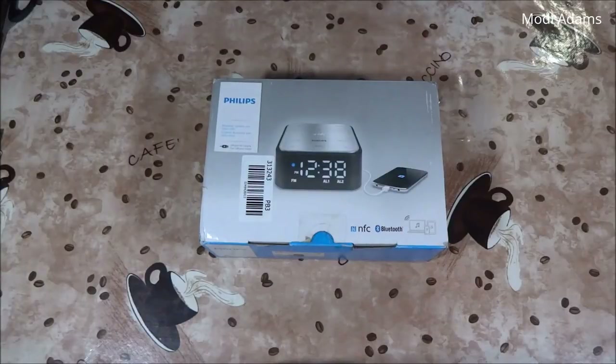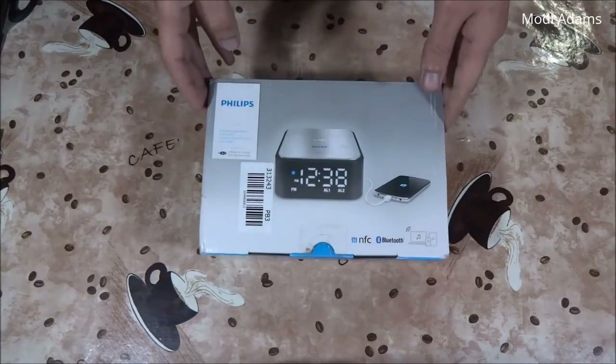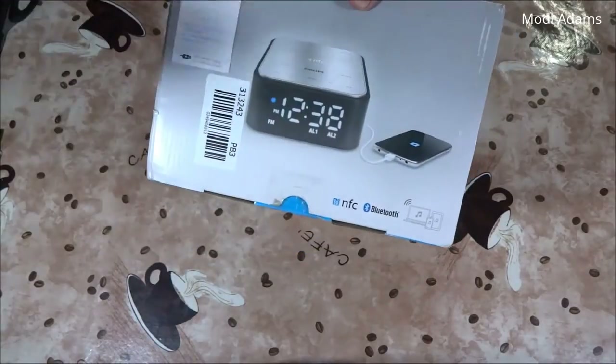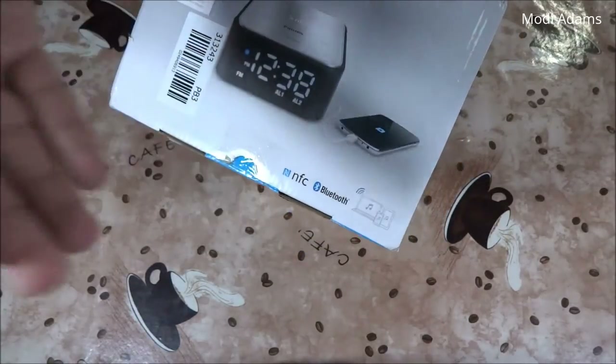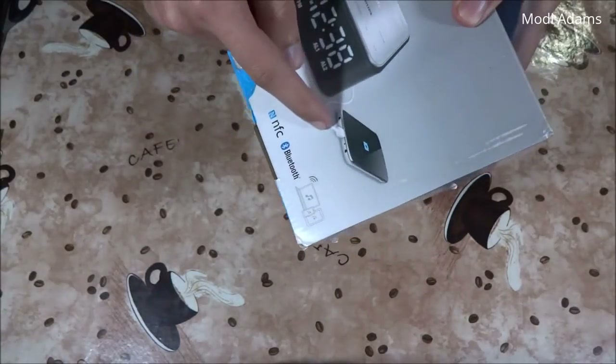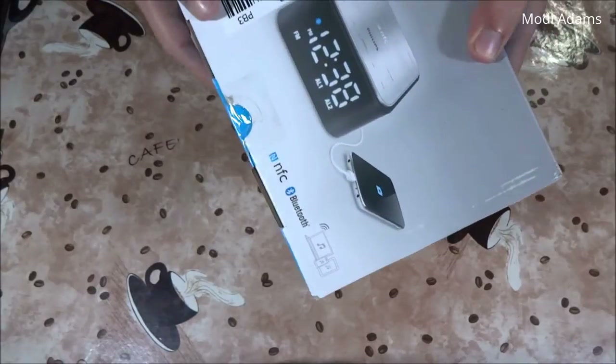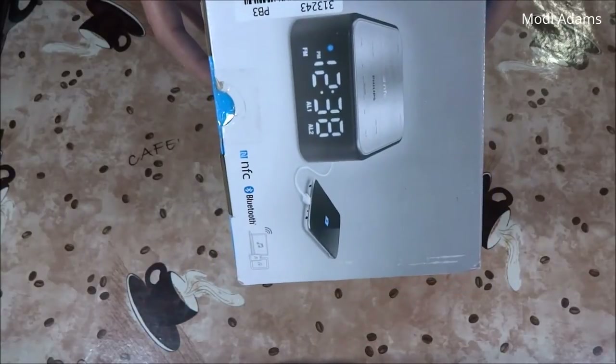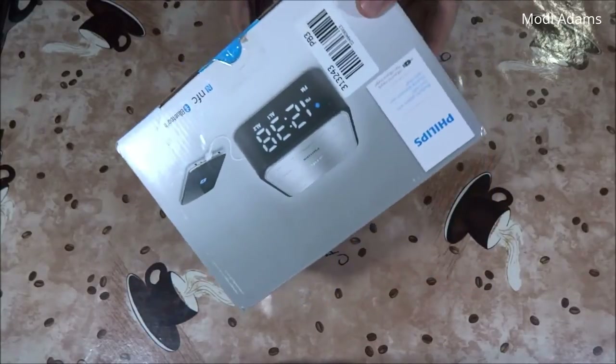Hello YouTube, what's up my friends! Moody's here and today we got a Philips Bluetooth speaker with radio clock. It has NFC for easy Bluetooth media playback, a USB cable for charging your phone while sleeping, an alarm for you and your partner, and a stylish look as always from Philips. Let's get inside.